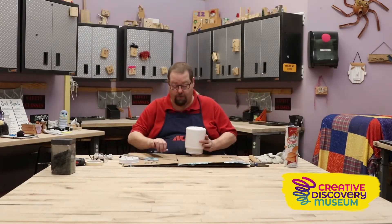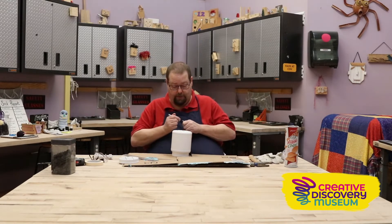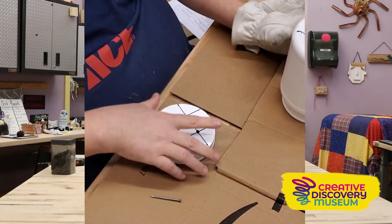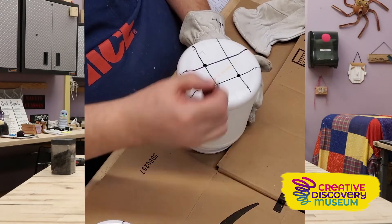Next, we have to make our holes. We're going to make holes where we put the dots. You can do this in many ways — you can use a hammer and nail, or you can use a drill.